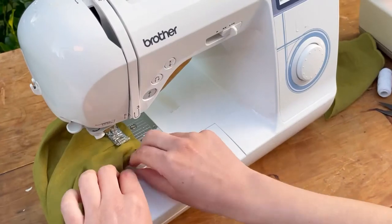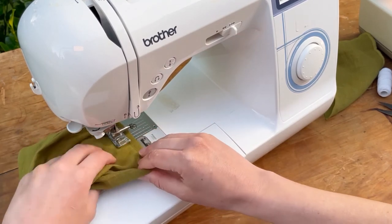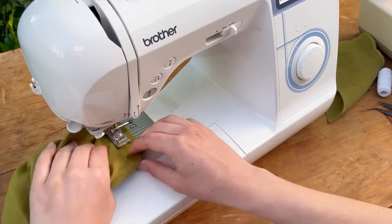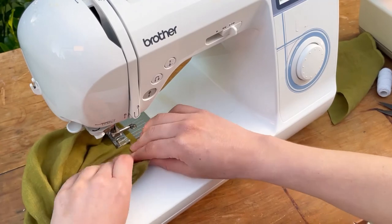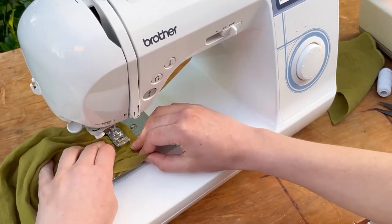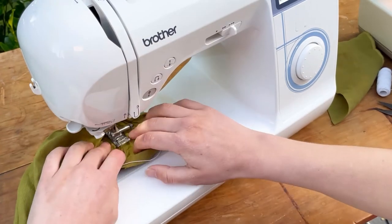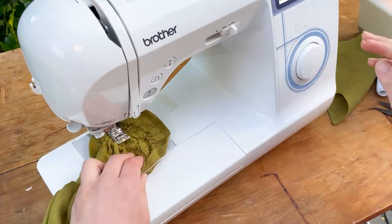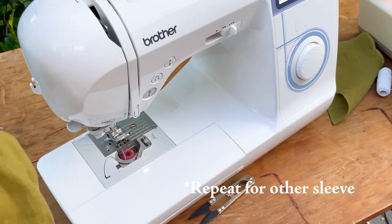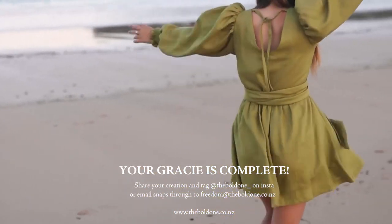Two centimeters away from the sleeve hem, start the first row of shirring and go all the way around. Once you reach back to where you started, back stitch and lift the foot, then start a new stitch line about one centimeter away. Do six rows of shirring stitching total. Make sure to do a good back stitch at the end because otherwise shirring can unravel. That's what your finished cuff sleeve should look like — and your Gracie wrap is complete! Make sure to tag Bold One in your creations.